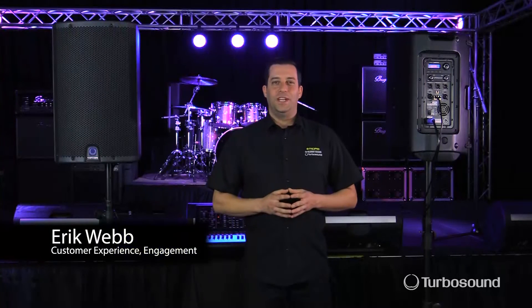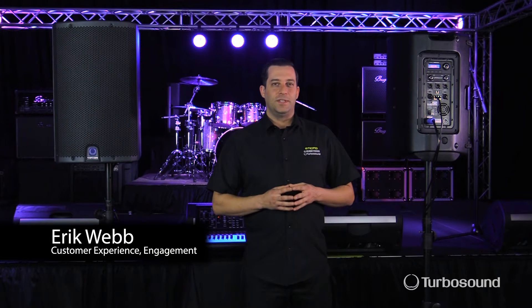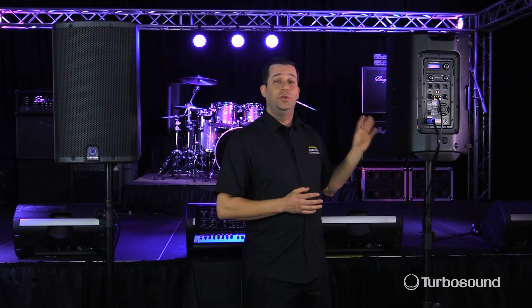Hey everybody, I'm Eric from TurboSound. Thanks for joining me here today at Music Studios. Today I've got the iQ12 speaker here with me. I'm going to show you how to utilize the delay settings within the onboard controls. So let's go ahead and get started.